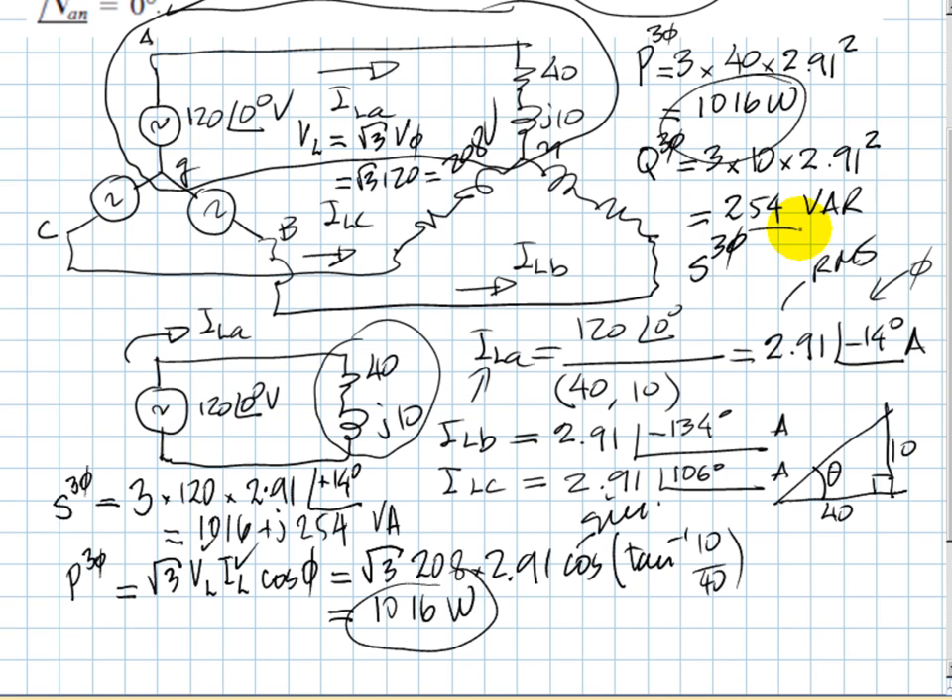Please never forget that the total three-phase power is three times the power in one branch — this applies for active power P, for reactive power Q, and for total three-phase complex power, but only if you add complex powers as vectors. Concentrate on P and Q. Thank you very much.